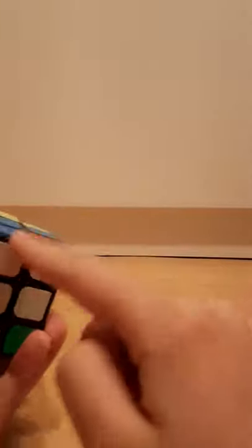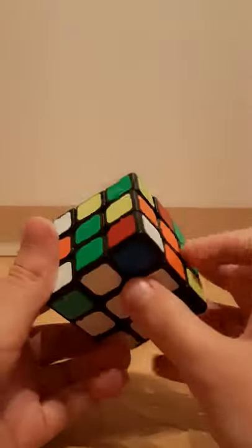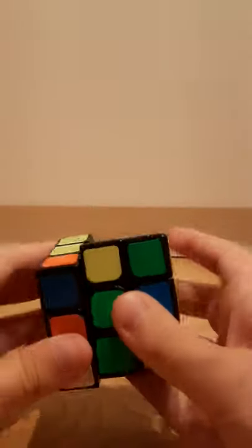Hi guys, and today I'm going to show you how to get better at your look-ahead, which is very, very important if you want to be fast. It's important because after you finish the cross, then you want to go straight into your F2L without pausing or searching for where the pieces are, and just continue solving smoothly without any large pauses.